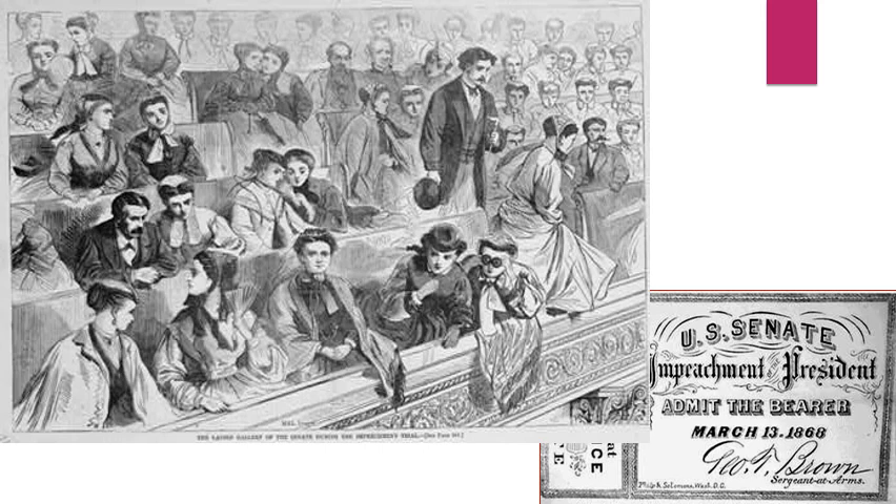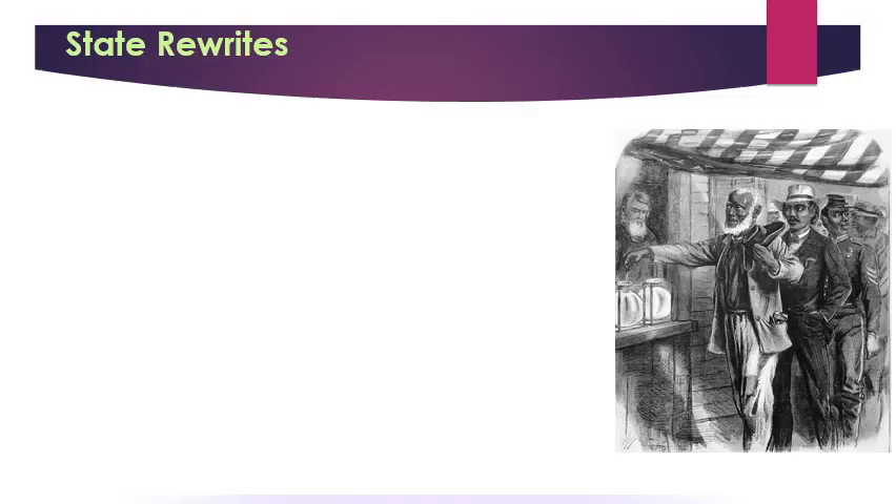The trial of President Johnson — our first impeachment and trial effort against a president — was public. You could get tickets to go watch it, and this cartoonist illustrates the number of women who came to watch. Under punishment, the South begins the process of rewriting its state constitutions.